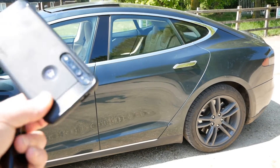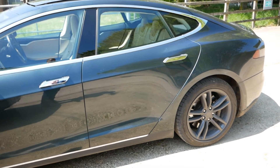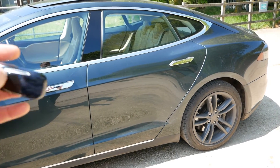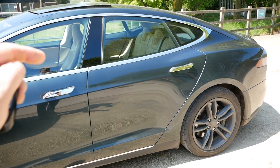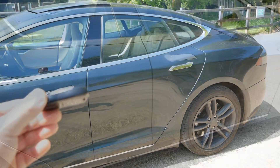It doesn't work the same way as a Model 3. With the Model 3 your phone becomes your key, but with the Model S you would generally use the key fob and keep it in your pocket to drive the car. However, there is an option to still start and drive the car with your phone. I'm going to put the key away in the office so it's out of range, and I'll show you how that works.